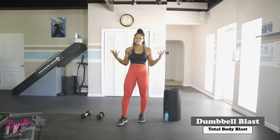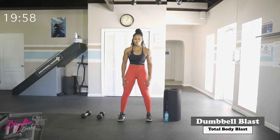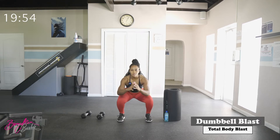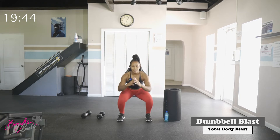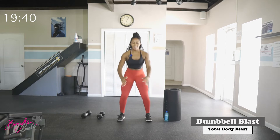Without further ado, let's jump right into this warm-up. We're going to start with some air squats. Take the feet about shoulder-width apart, dropping down to a nice squat, standing nice and tall, squeezing those glutes. Grounding through our heels.